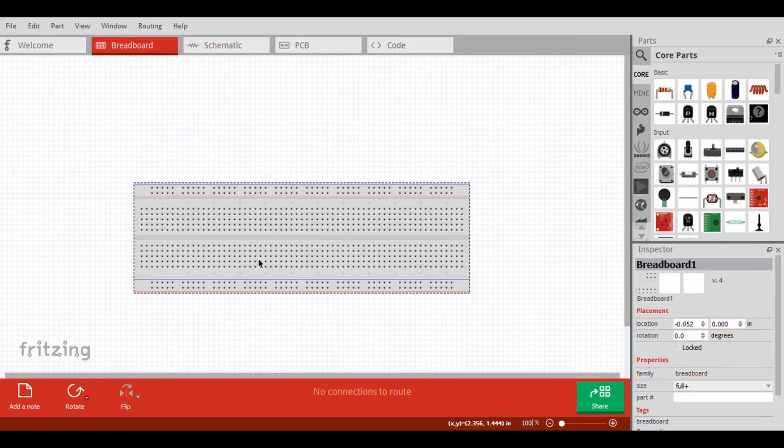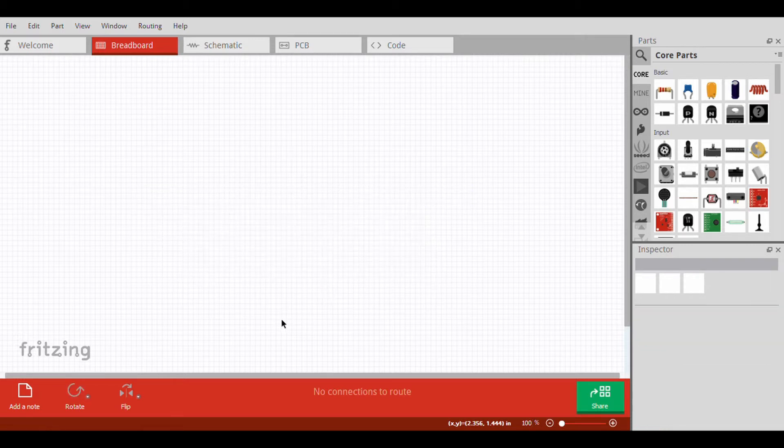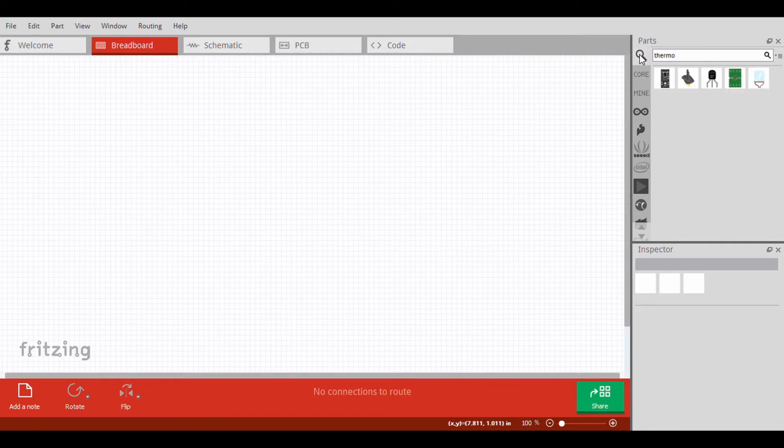Hello guys, starting a new video. Today I'm going to teach you guys how to mount a water cooling system. Let me delete the breadboard because we won't use it. The parts that you need are in the description down below.